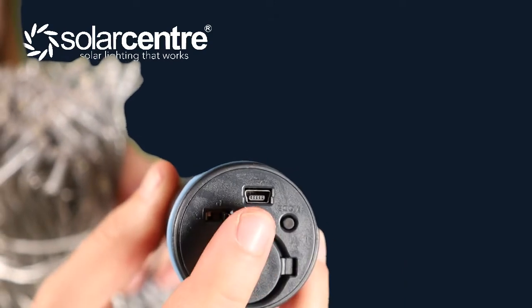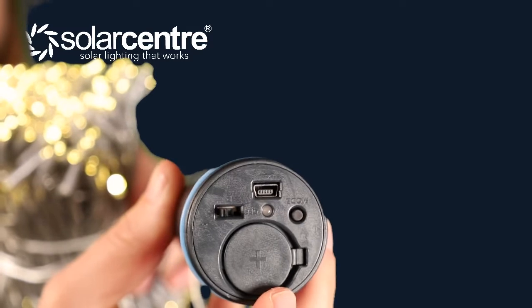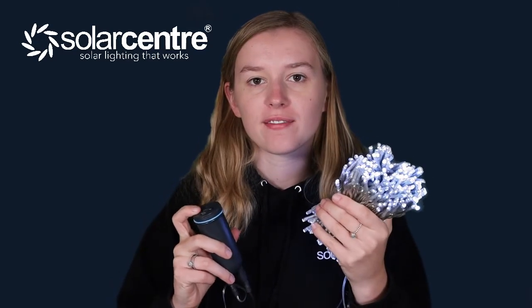There's an on button, the battery, the charging cord, and the mode button — and that's how they turn on. The Dual White offers four different lighting modes for each of the three colours. This is Warm White, then we have Cool White, and Dual White which is a blend of them both.